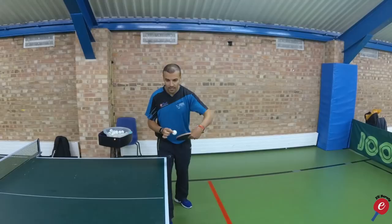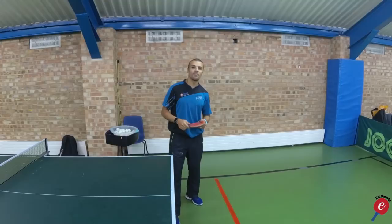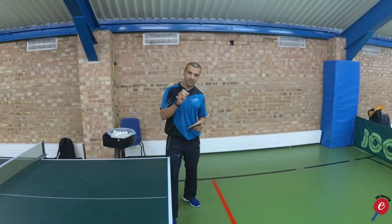Hey guys, it's Elie Burrata from CoachMeTablelifts.com. Today I'm going to be covering the reverse backspin serve — a reverse pendulum, some people call it, backspin serve. It touches my heart because it's one of the serves I absolutely love doing as a youngster, but I found the hardest out of any serve I have today. I unfortunately did not have a coach to teach me this serve, so I had to spend many, many hours practicing and finding a way of executing it.